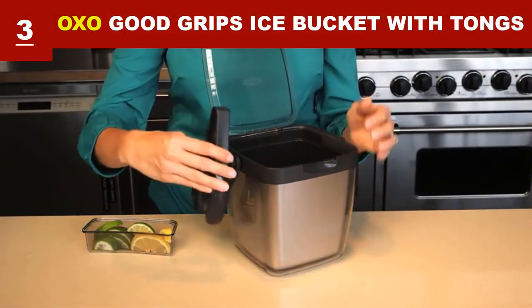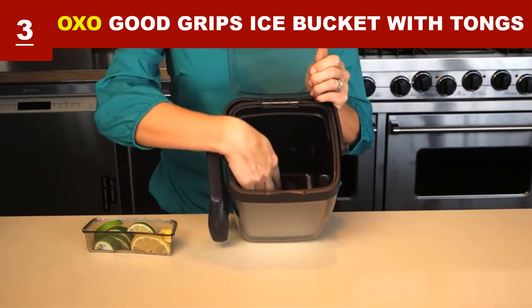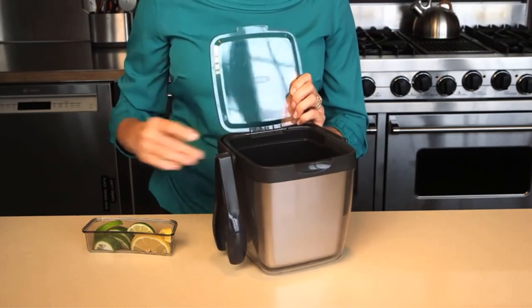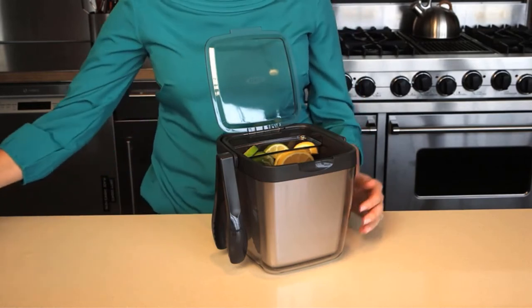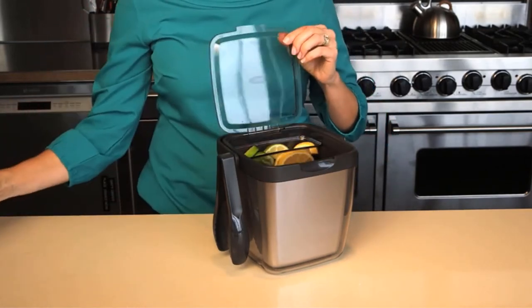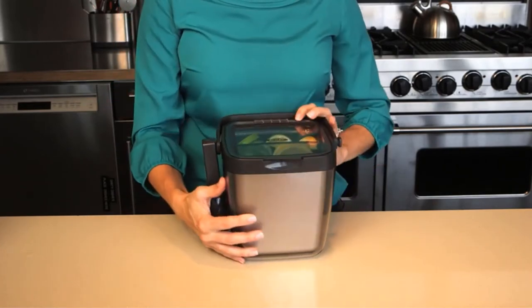This one comes with nylon tongs with sharp teeth that can easily scoop and grab ice. Its removable garnish tray rests inside the bucket to keep garnishes chilled and protected. A convenient carrying bag stays out of the way when not in use. The lid is clear to show how much ice is left, and its internal reservoir keeps melt water away from ice cubes.